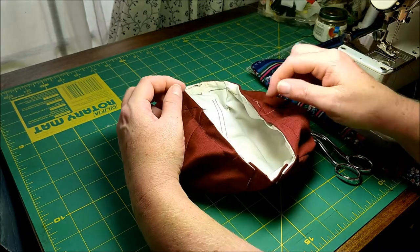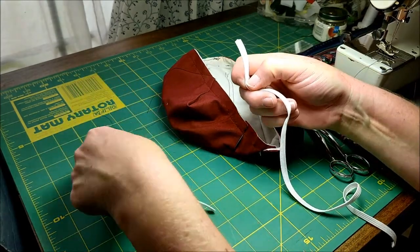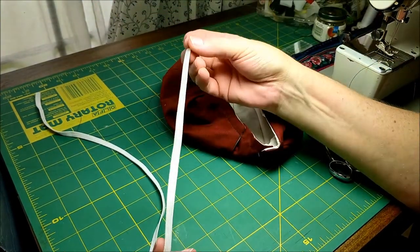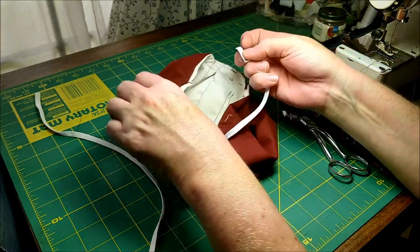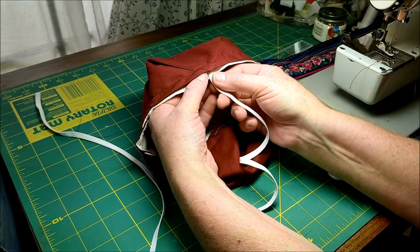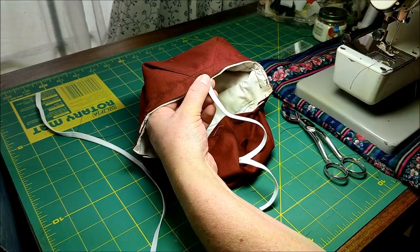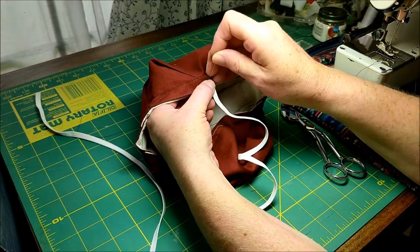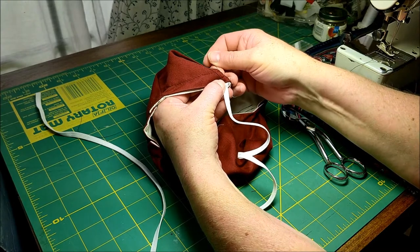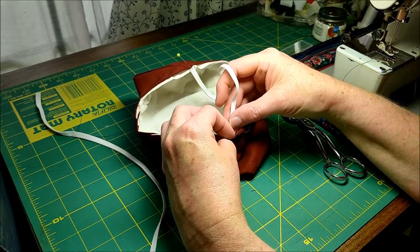Now we're going to put on our elastic for our head strap. You should have two pieces of elastic. The long one is around 16 inches long; the short one is about 10 inches long — the 10 inch one is the one that's going to be our head strap. In the side where it's open, right where all those points meet, insert your elastic until it touches the base of that channel. Center it as best you can and pin, make sure it's flat going around the other side, and put it in the other side the same way.